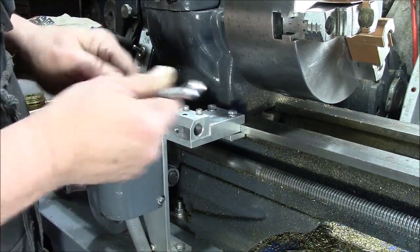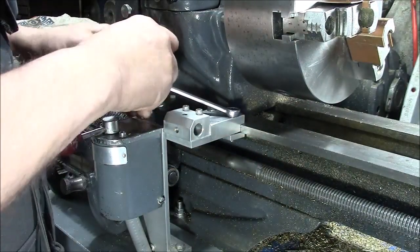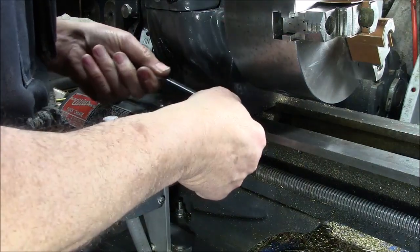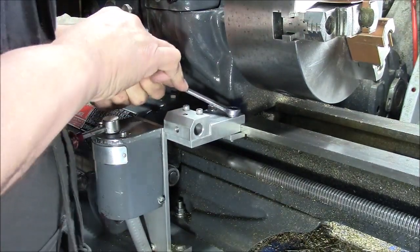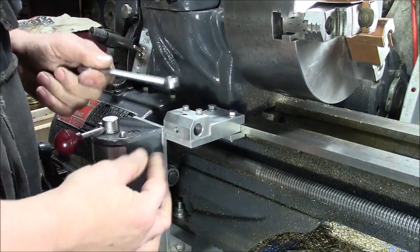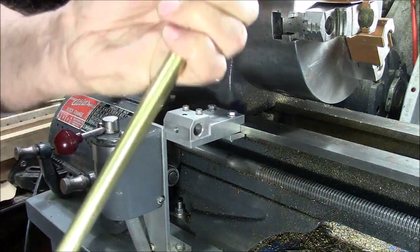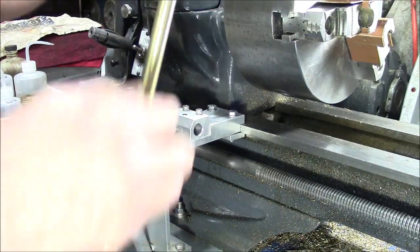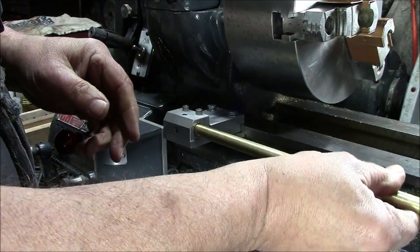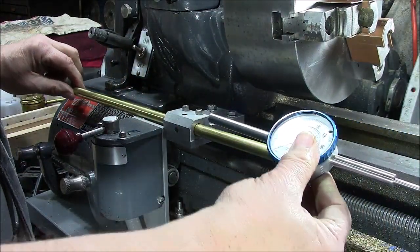Here's the z-axis bracket being attached to the bed of the lathe. It's a flat bed way, so it's basically a couple of bolts that clamp a piece of aluminum to the bed. It's got a 5/8 inch hole in it that runs parallel to the bed of the lathe, and here's a 5/8 inch brass rod that has been polished and waxed — it slides through this 5/8 inch reamed hole.